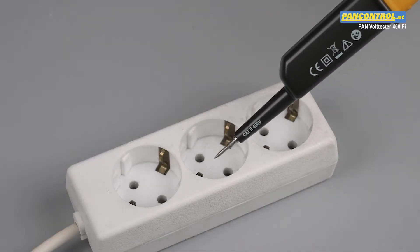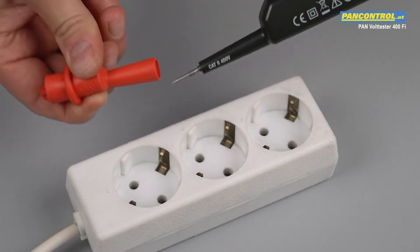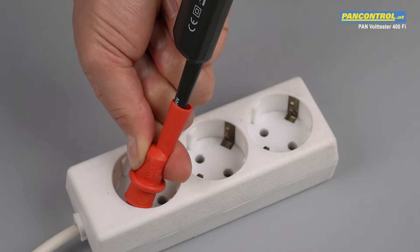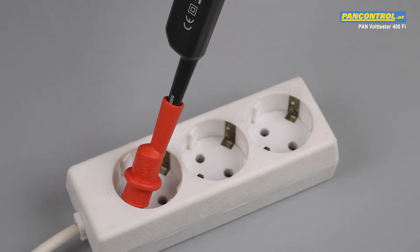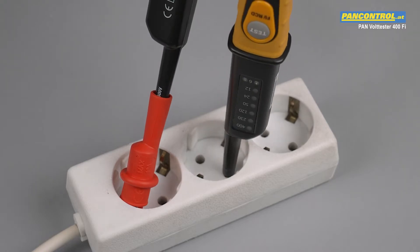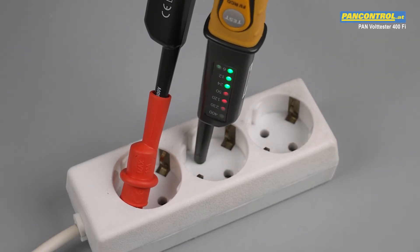In order to facilitate contacting the earth conductor, alligator clamps are available as an accessory. After clamping it to the earth contact, we check the position of the phase conductor with the second test tip in the same way as shown before.